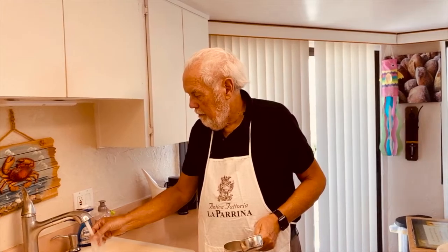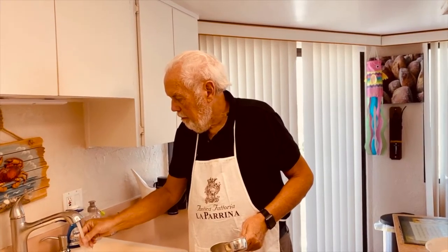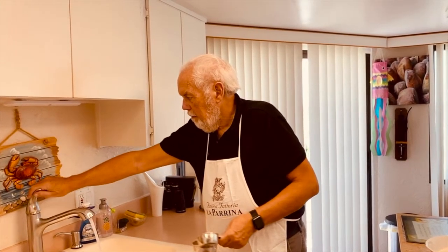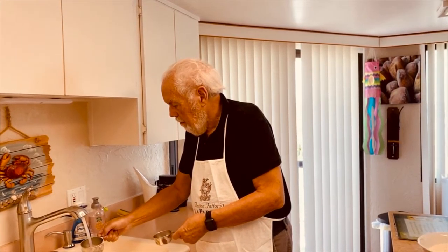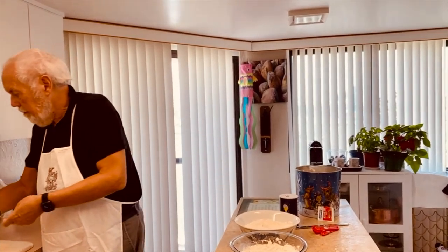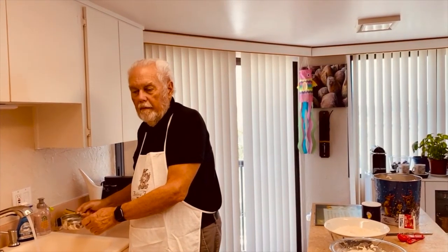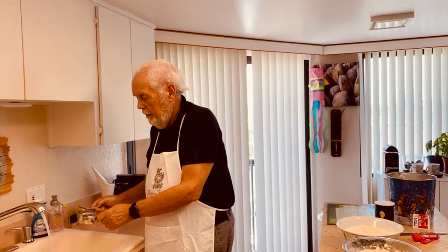While we're waiting — I don't know if you noticed George's apron, but that apron came from Tuscany. I took a bike trip through Tuscany a couple of years ago and did what they call an agro tour. It was beautiful countryside, great exercise. The apron was from a cooking class at one of the farms — old farms where you eat the food they raise and cook. It's absolutely fabulous.